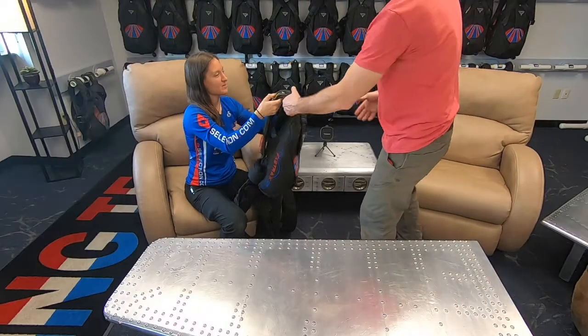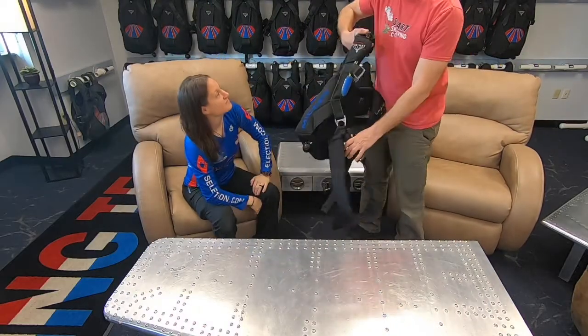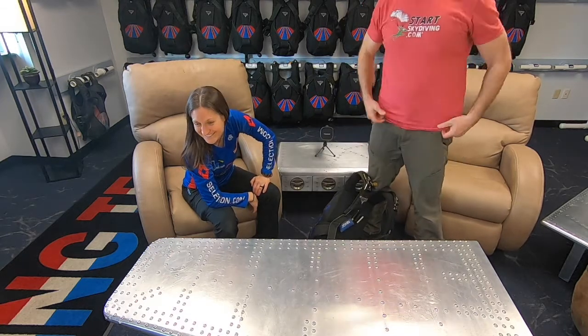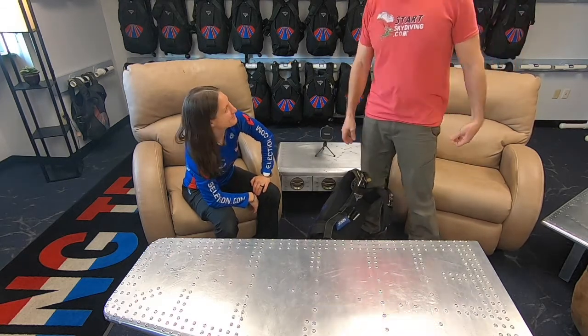Let's see how we put the rig back on. And your fly's undone - close the barn door. Alright, close the barn door.